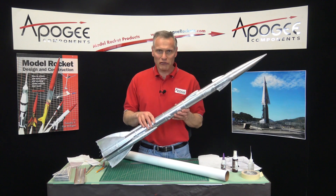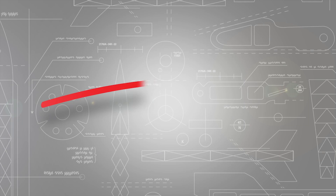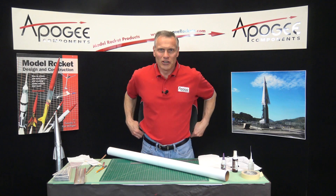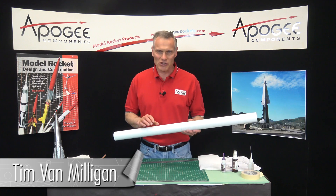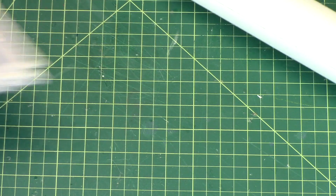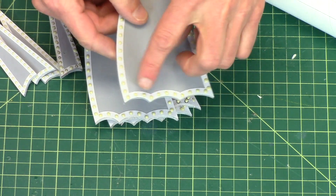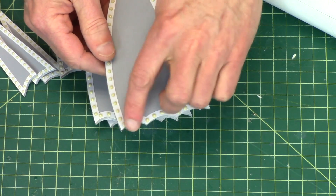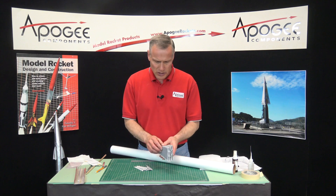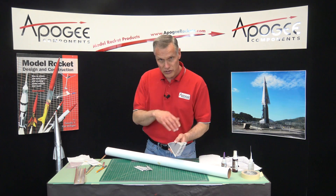This is the construction of the Flying Machine Rocket, and in this episode we're putting on the fins. We're at the point in the construction that we're ready to put on the fins. All my fins are ready to go — I've sanded them, and I've also sanded the edges so all the paper gingerbread around the outside is nice and smooth. I'm going to use superglue to put these on. You can also use wood glue; it just takes a little longer with wood glue.